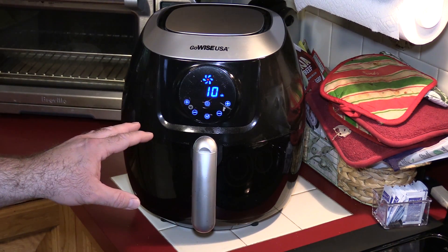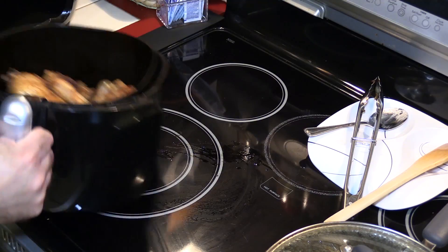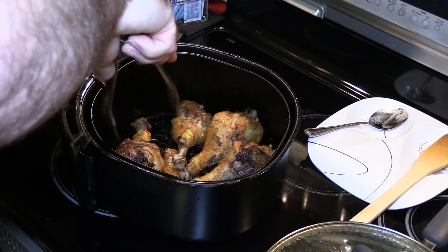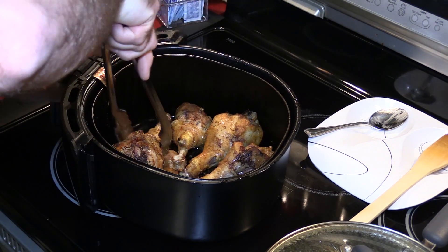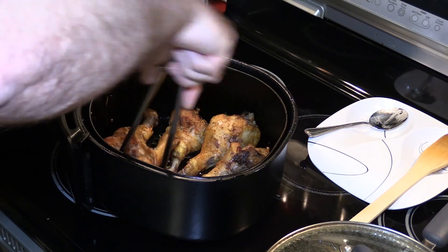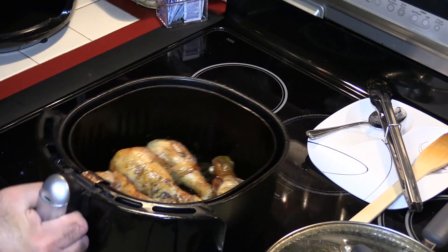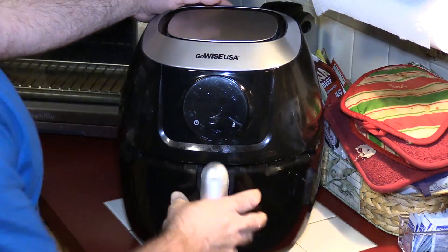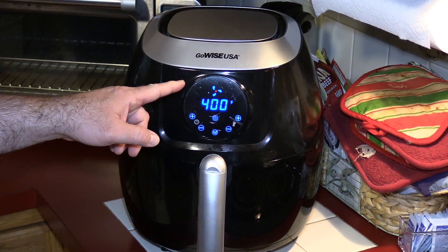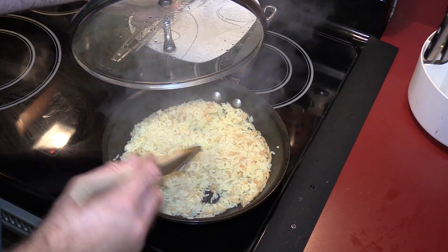After a few minutes at 400°F I'm going to take it out, flip it one more time at 400°F so that both sides are nice and crispy, then let it go another three to five minutes. The rice looks done.